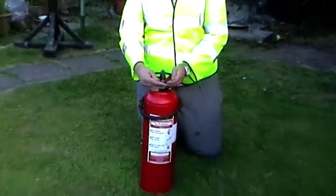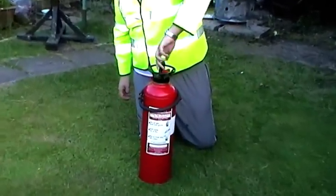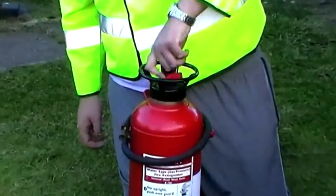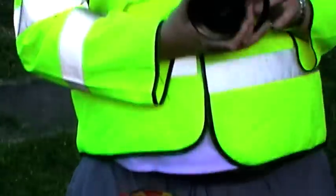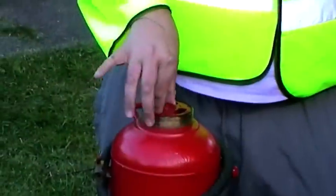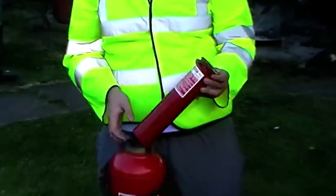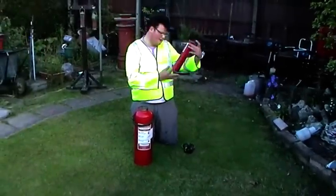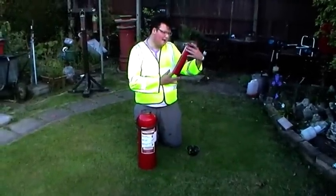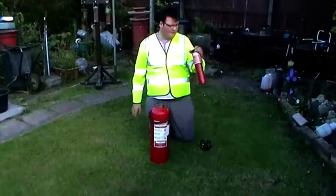Basically the charge — if I do the head to show you first, you can see the piercing mechanism. Here is the charge. You can see that it's a pressure charge dated to 1966. It's a CO2 cartridge technically — that's full of CO2.